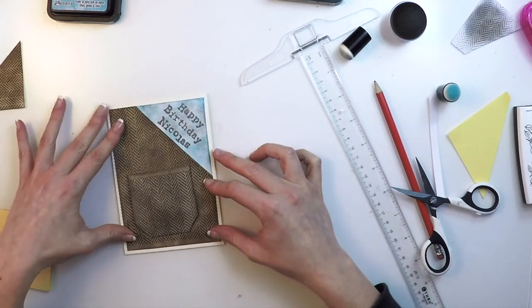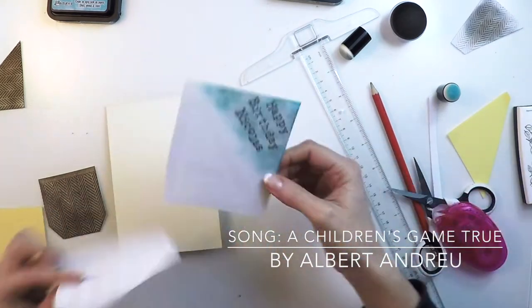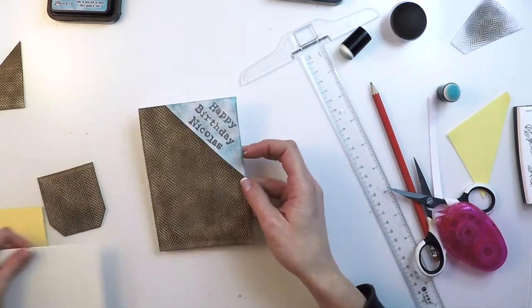By the way, have you listened to the song? It's a song that my friend Albert Andreu has done for me especially for my videos. I'm so happy to be able to use it. I hope you like it as much as I do.